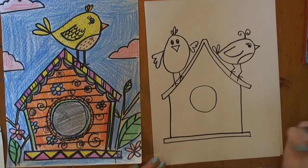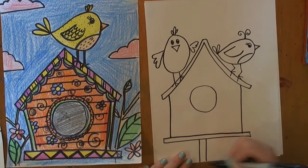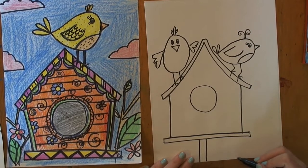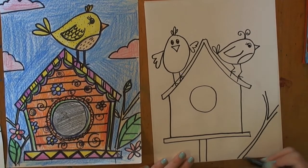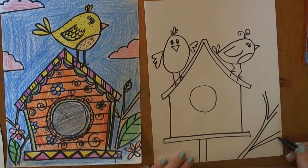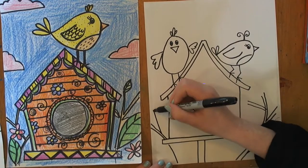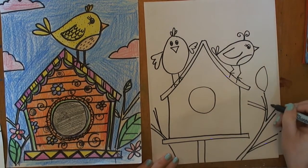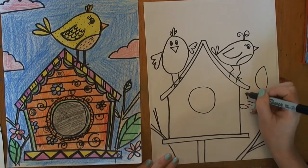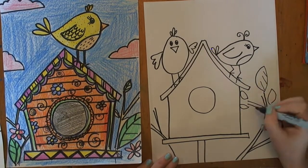Now it's time to add your details, and this is where you can get creative. Maybe your birdhouse is on just a stick like that. Maybe you're going to need to put some branches over to the side. Branches are just lines — B's and Y's. I'll put one over here too. We'll put some leaves in the trees.